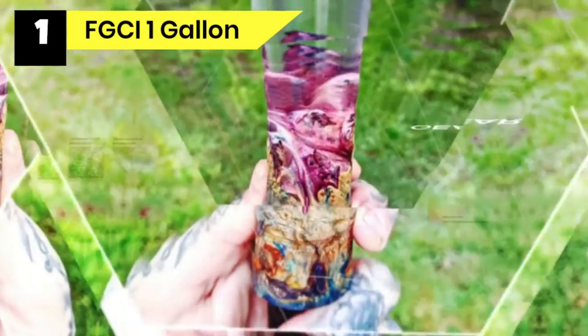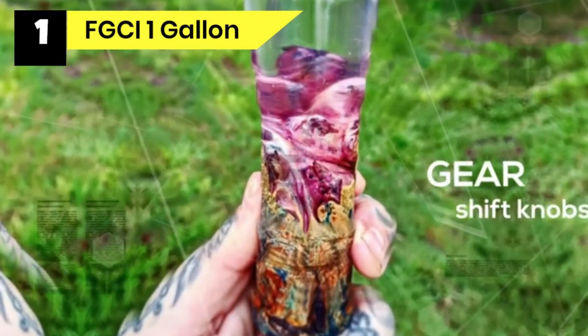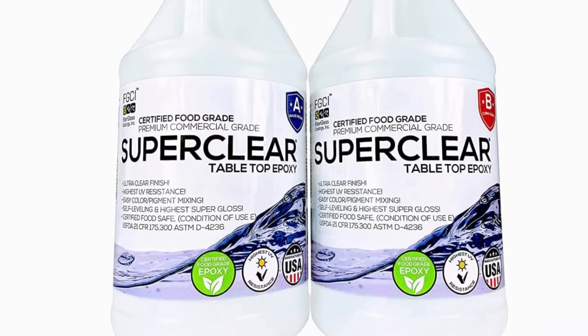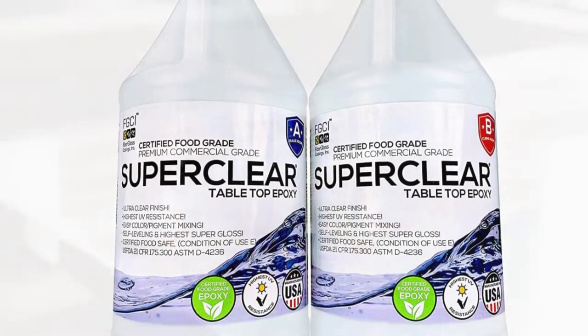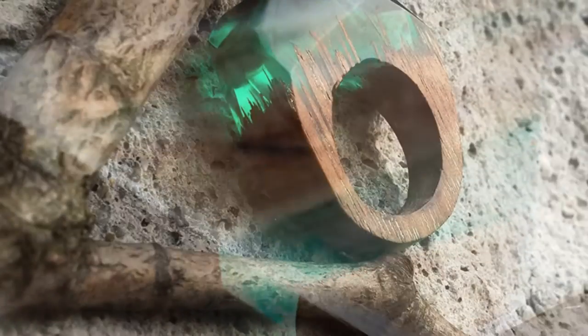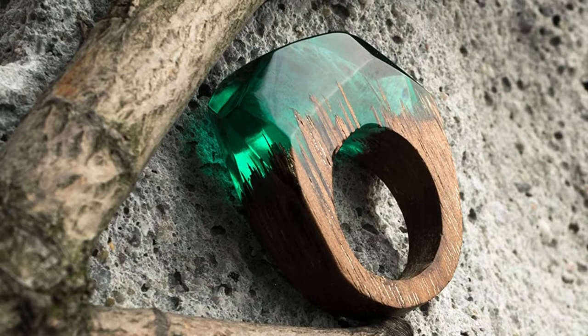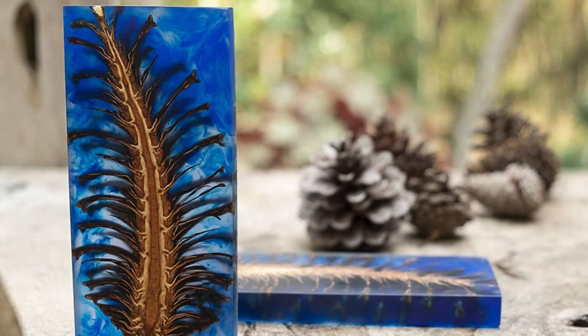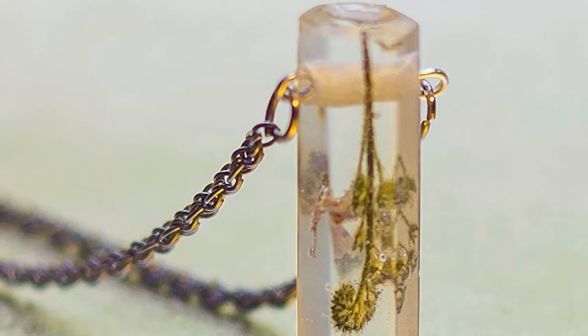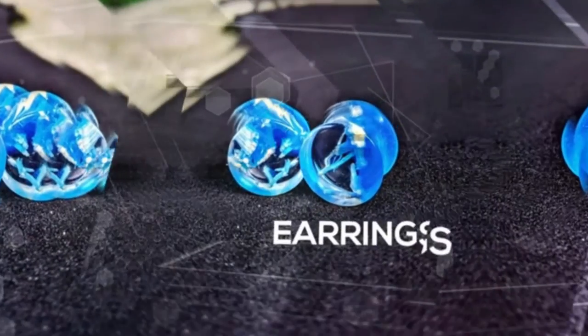If you are making epoxy tumblers on a larger scale, you have a range of colors to produce that would fit different customer preferences. FGCI Super Clear Premium possesses self-leveling capability, allowing you to smear epoxy resin on your tumbler and have it evenly distribute along the cylindrical face, masking out any spatula or brush marks. It ensures your tumbler lasts long without cracks or breaks, and is scratch resistant, withstanding normal scrubbing when washing. It also has high UV resistance, handy if you plan to use your tumbler outdoors or in rooms exposed to UV light.